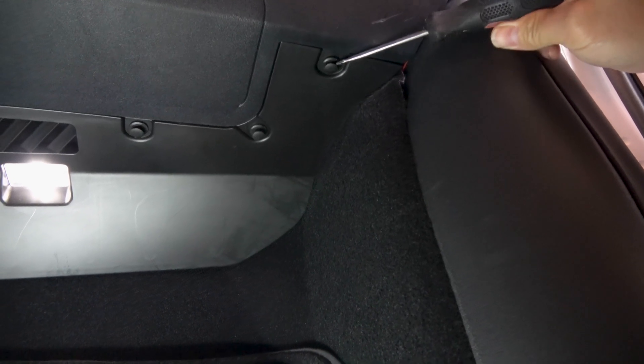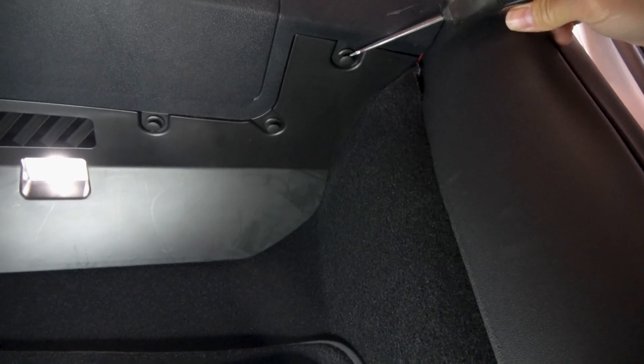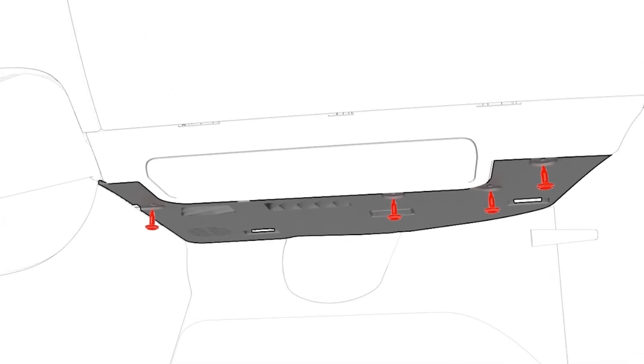First, remove this passenger footwell cover. There are four clips holding it up.